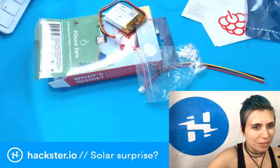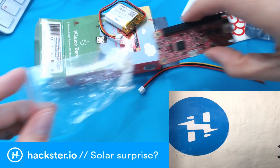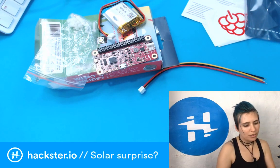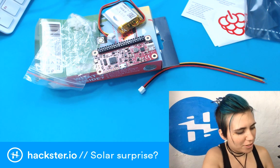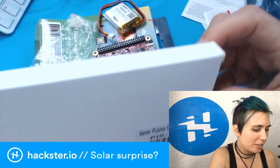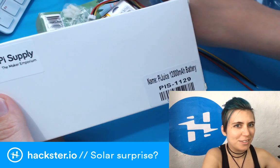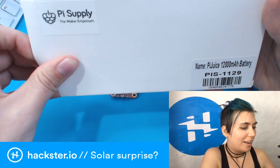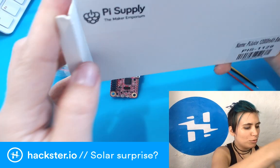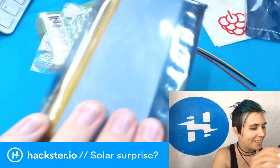Let's look at the other stuff in the box because I'm really curious. This says 'PiJuice 12,000 milliamp hour battery' — I got confused because I thought that one said 1,200 as well. No, this one is 12,000 milliamp hours. I've actually never worked with a LiPo this big — look at that, that's ridiculous!